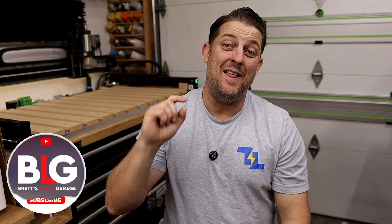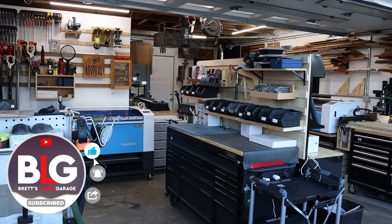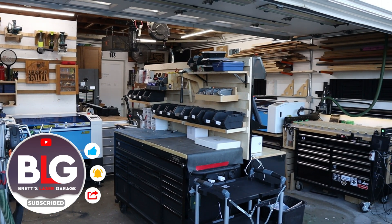Welcome back to the channel, everyone. I'm Brett, and this is my Laser Garage. Me and my wife run a full-time laser engraving business out of our home, and this channel is all about helping you out with your laser or CNC business. Today, we're stepping away from lasers for just a moment and diving into something just as exciting: building your dream CNC workshop. Whether you're starting out or looking to level up your workshop, this video will guide you through setting up a CNC workspace that will help you maximize your creativity and efficiency.